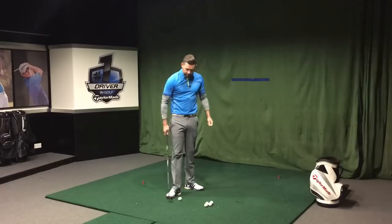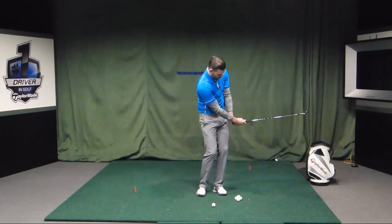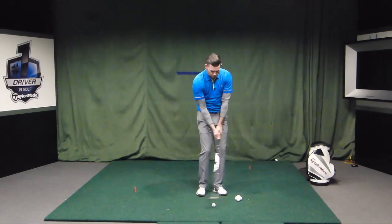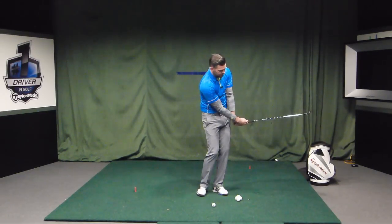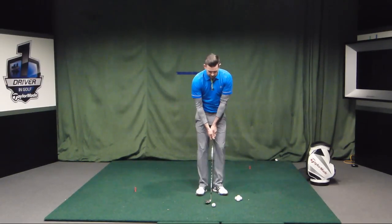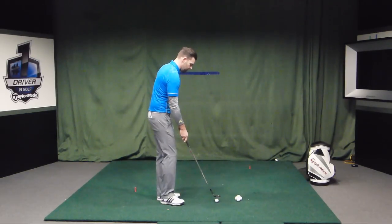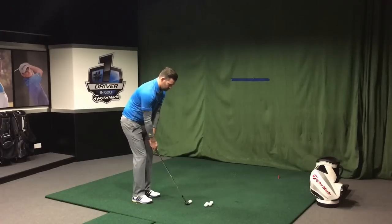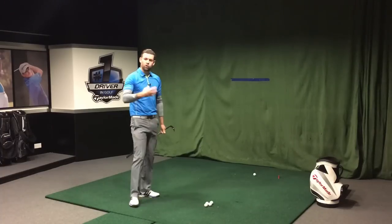If I now want to hit that ball higher, we've already discussed the setup changes. This time on the way through, I want to feel that the grip is closer to my left pocket. You'll notice that my arms have begun to flex a little bit, and the golf club is overtaking my hands — compared to the lower shot where the club was more in line with the lead arm. That's a very different release pattern, and coupled with the setup, it allows us to hit that ball on a much higher trajectory. Standing further away, club face open, different release pattern — and we get that ball a good foot above the tape.